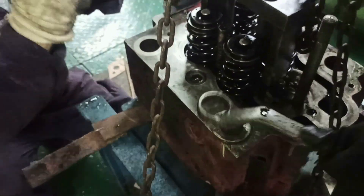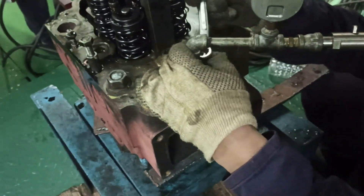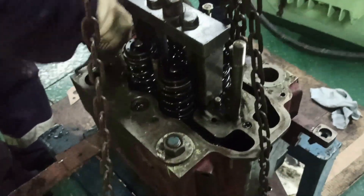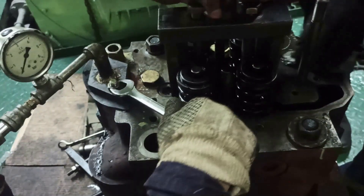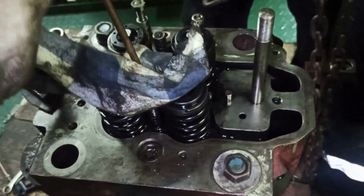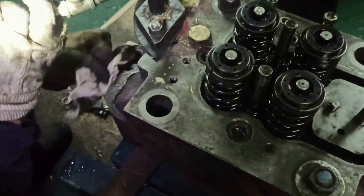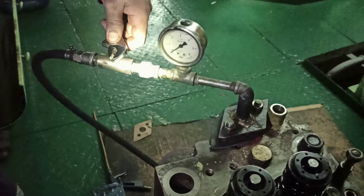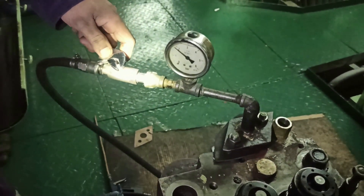Tighten the securing nut of the overhauling stand to press the Teflon plug. Install the pressure tester connection with pressure gauge and valve. Now supply it with pressurized air and check all the parts of the head where water may leak, especially in the IFO bulbs sleeve and valve seat.